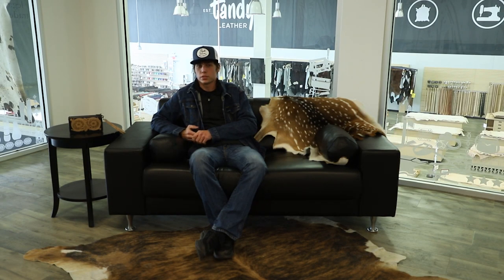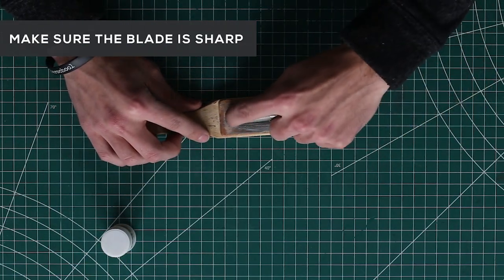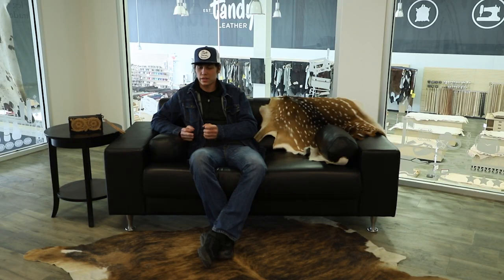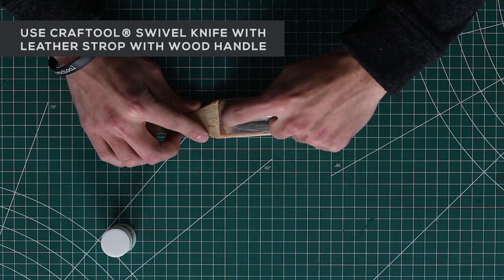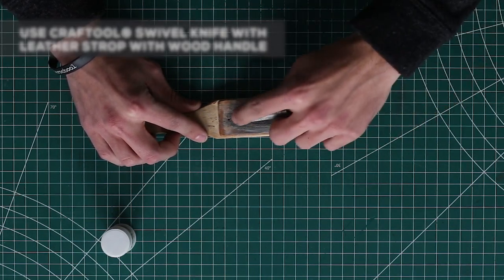When you go to use your swivel knife, you want to make sure it's sharp. I use polishing compound on a strop. You want to make sure your blade is nice and sharp before you carve, otherwise you're not going to be cutting deep, or sometimes it'll pull on the leather. Making sure your knife is sharp is very, very important.